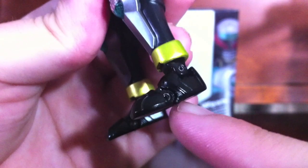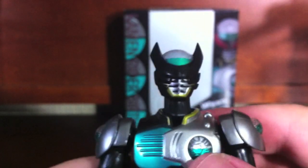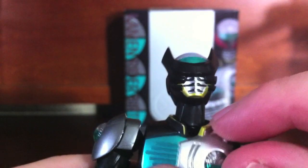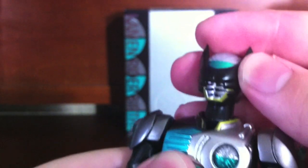His feet are the old die-cast feet, so fans of that rejoice. Personally, I would rather he have the ball joints seen on Shadow Moon and New Deno. Speaking of New Deno, he's got a very long neck — pretty much the same neck that New Deno had. It's extraordinarily long and it looks kind of weird proportion-wise.